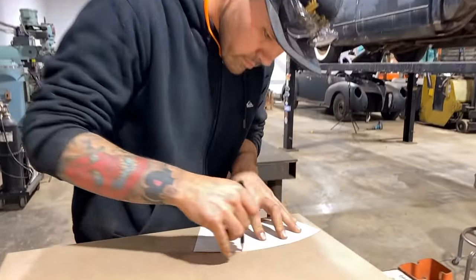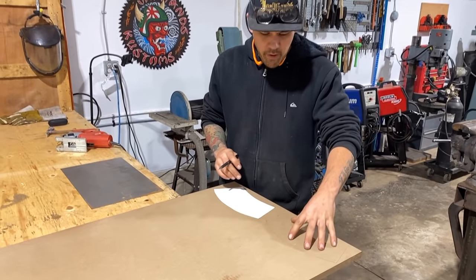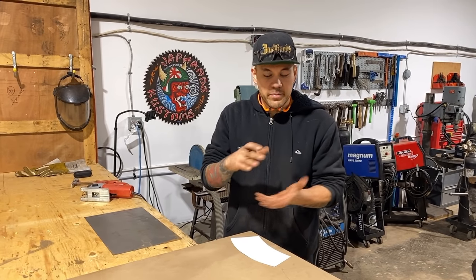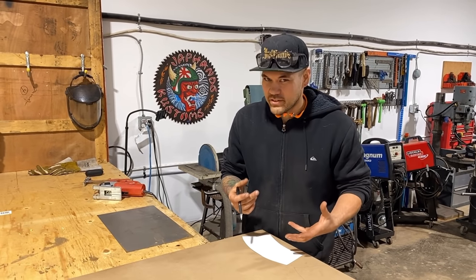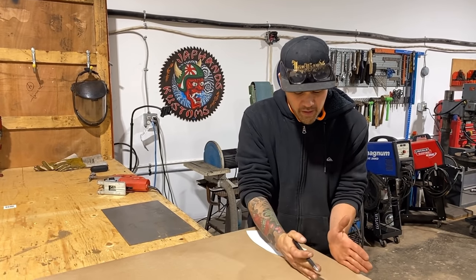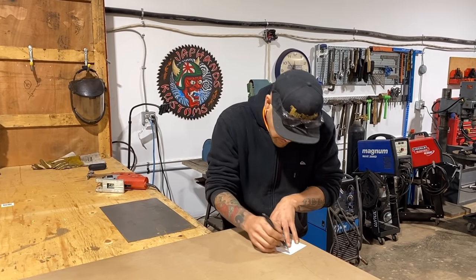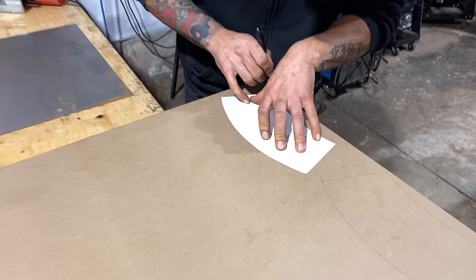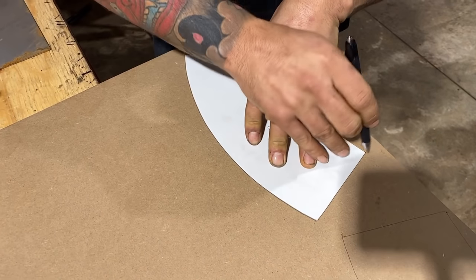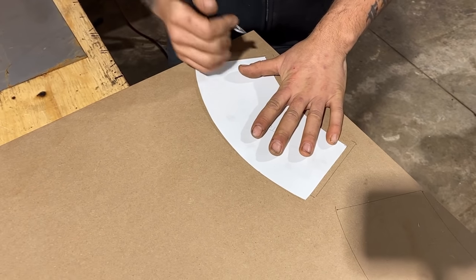When you're hammer forming, this is going to be your bottom piece. Your top clamping piece has to be just a little bit smaller. Some guys make them full size but I like the top clamping piece — the one you're sandwiching the metal with — to be a little bit smaller so you have a bit more room for your hammer. I'm going to eyeball about a quarter inch on each side, which is enough.